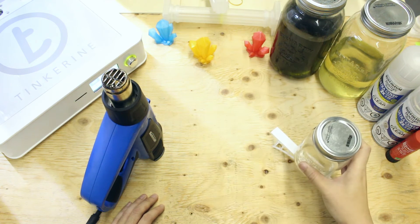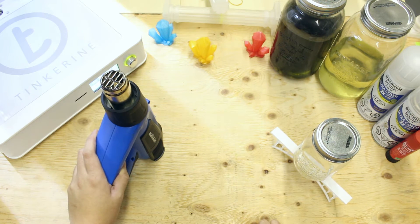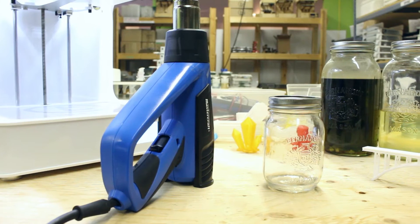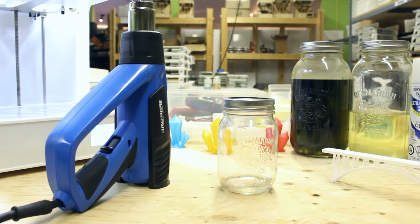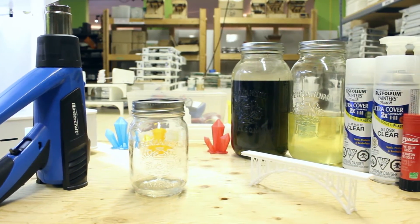We will also use a mason jar as weight. We will take a heat gun and heat the filament up from a distance to see when the plastic will start to deform. There are three settings on the heat gun: low at 25°C, medium at 350°C, and high at 550°C. We will use the high setting and heat up the PLA print from half a meter away.